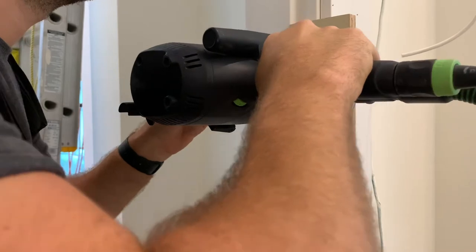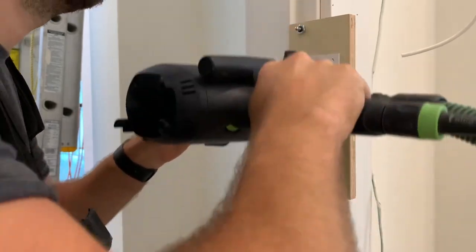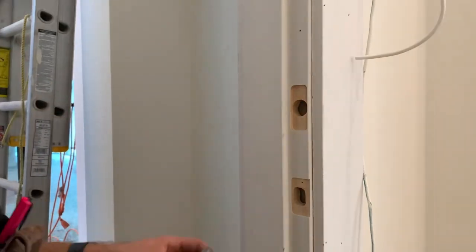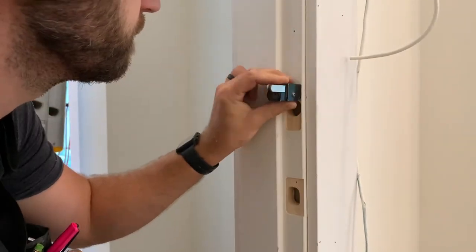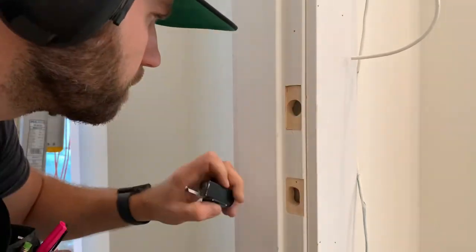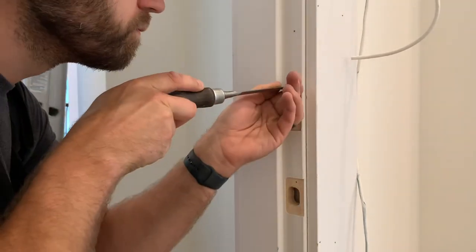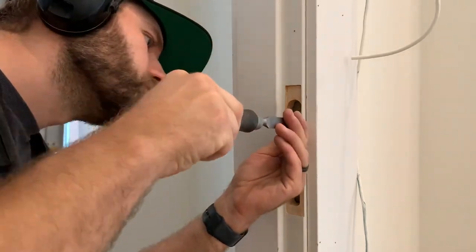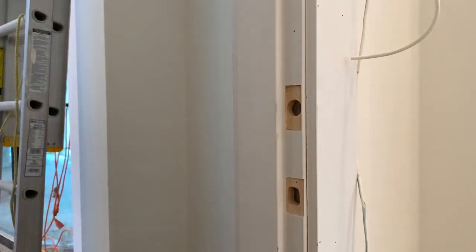And then you'll probably forget, just like I did, that this is a little bit deeper of a plunge. So you've just got to set up for that — not a big deal. Take it off. Corner chisel. And you're going to clean it up with just a normal chisel, and that's it. I don't have the plate on me to check it, but the benefit is I know it's going to be perfect. That is what's great about having the jigs.